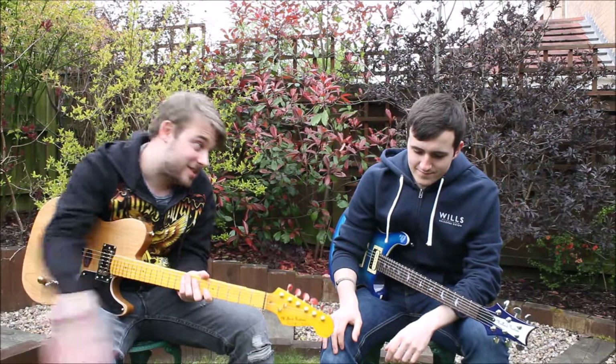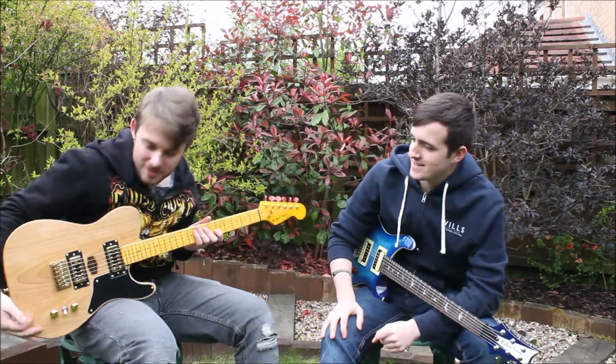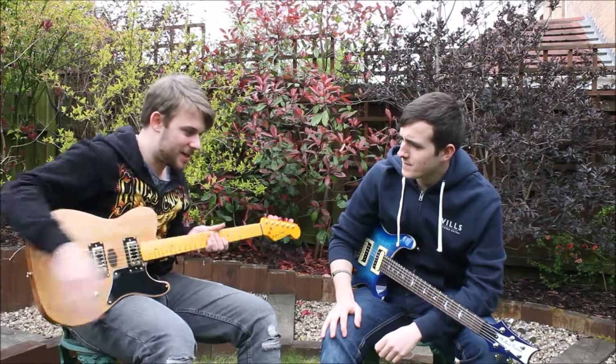You alright guys, I'm Alex Morley and I'm here today with Ross Bennett. And we're doing another Mallard review. I've got the Cabronita V2 — the second Cabronita that's been made.